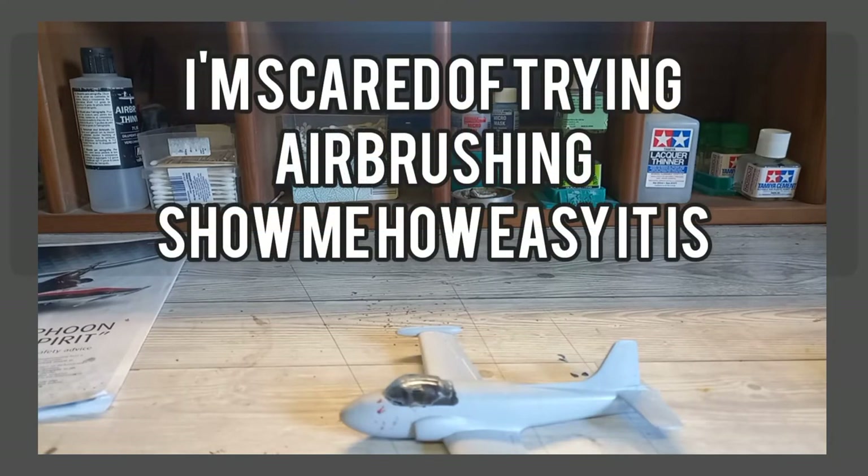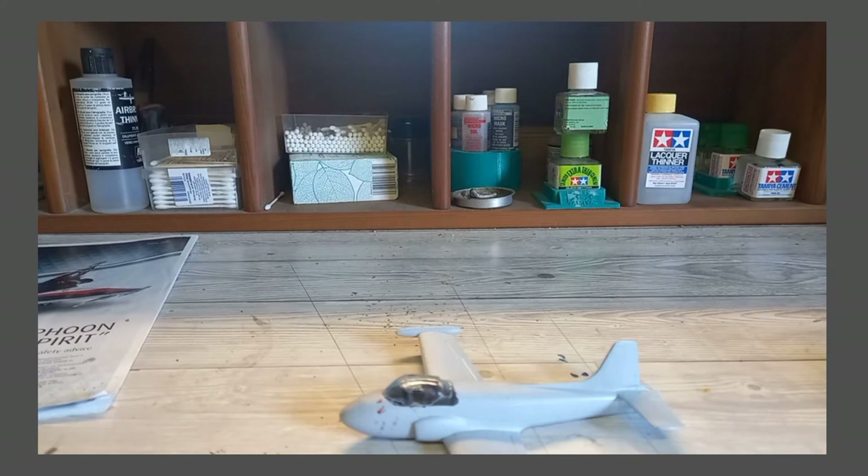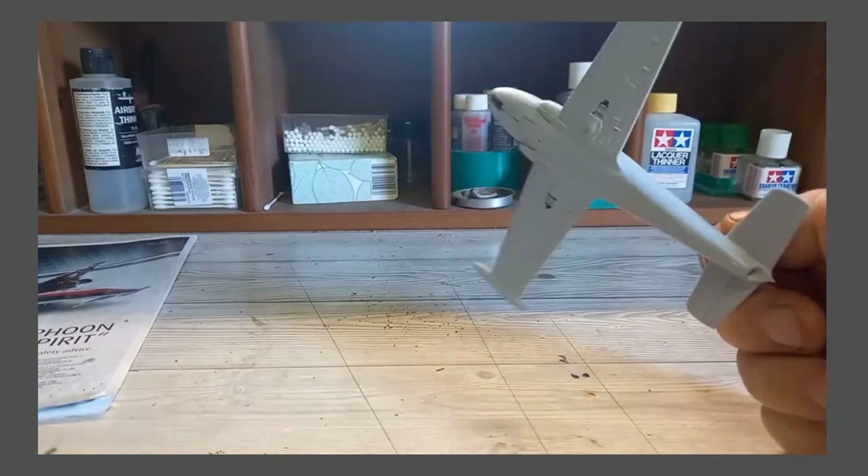Right, introduction into airbrushing — it's going to be like five to ten minutes. I've got my camera, I've got my phone on a block of wood with a sheet of polystyrene stuff, and I've got this little one in 1/72 scale.